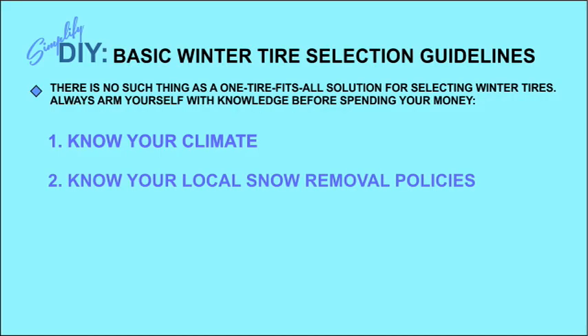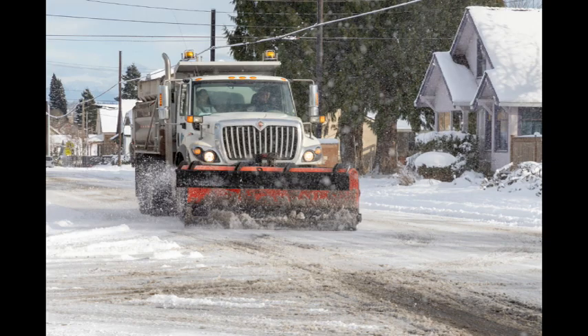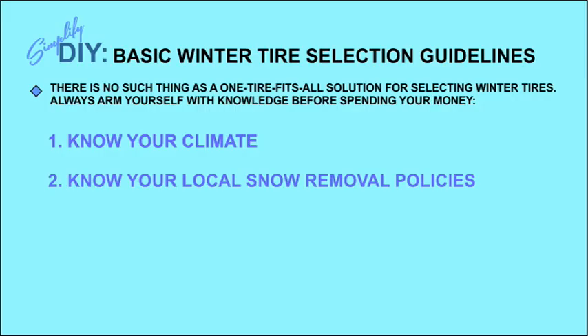The next area of consideration is your local snow removal policies — this can be so important I think you should consider it even when deciding where to buy a house. The main street through my community is the dividing line between an incorporated city and an unincorporated county area. On one side, snowplows are out immediately in the middle of the night; on our side, they don't come out until noon the next day. That means people across the street could get by with cheap all-season tires, while we need a good set of winter tires just to get out of our driveways.